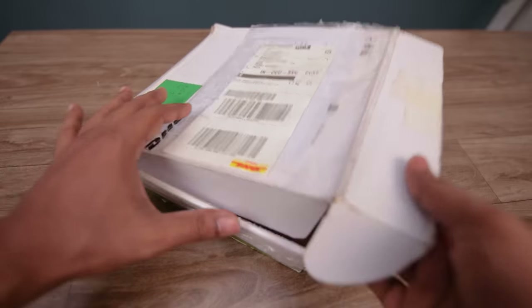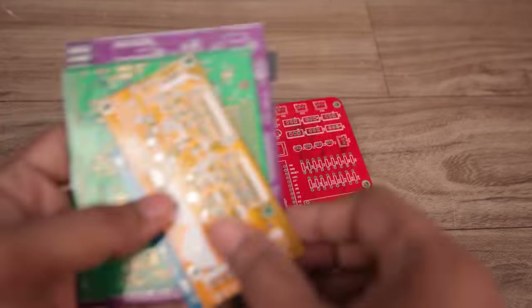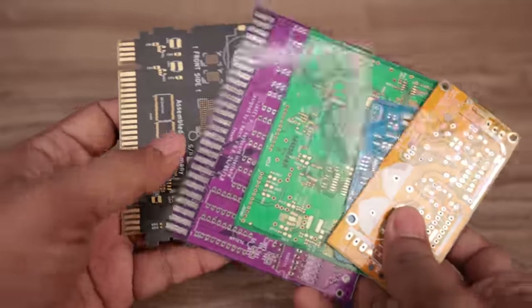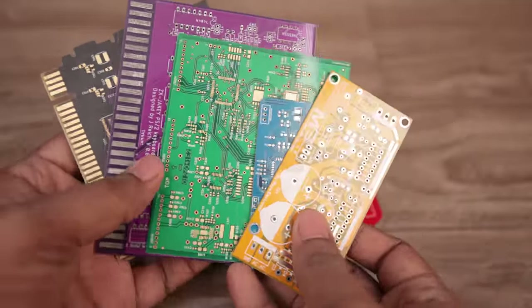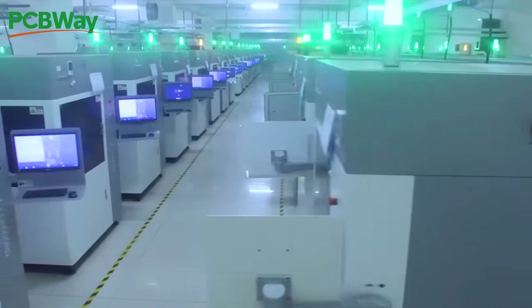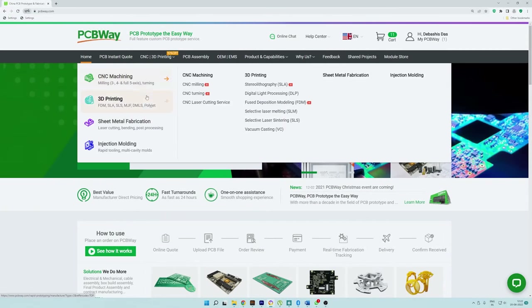At that time I got my PCB — the red color looks really awesome! PCBway offers multiple PCB colors and they don't charge any extra amount for that, and their PCB quality is excellent. Besides PCB manufacturing and PCB assembly, they also offer CNC and 3D printing services. If you need any of these services, feel free to try them out.